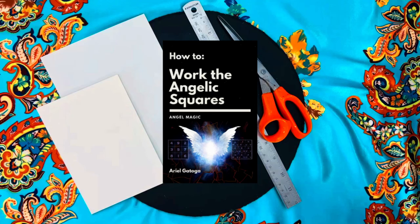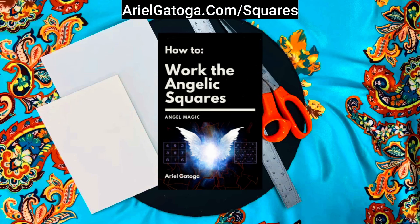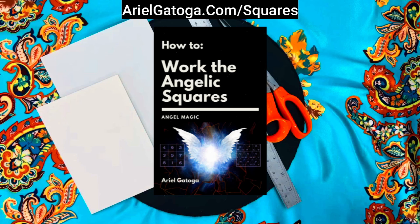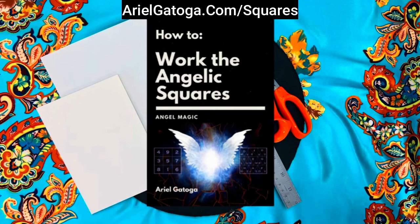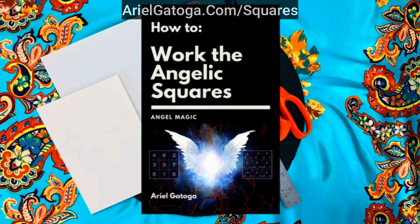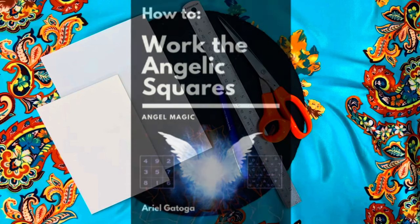Before we begin, make sure that you have downloaded the free booklet from arielgatoga.com/squares. This booklet provides detailed instructions for all the numeric squares for each of the planets, plus so much more. It also lists what each planet governs and many of the correspondences. It's a valuable resource for your magical practices, and it's 100% free.